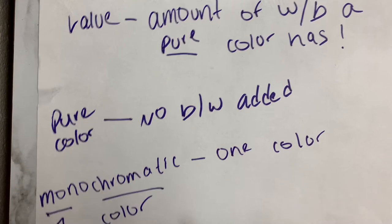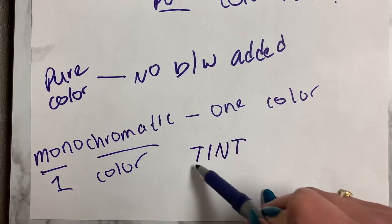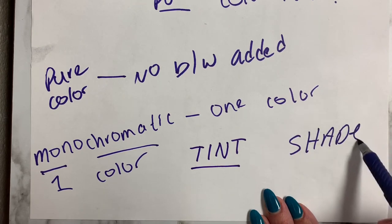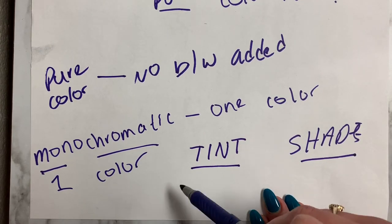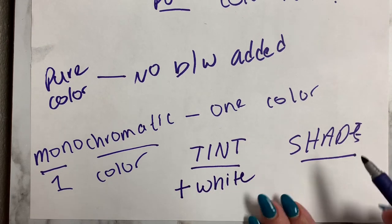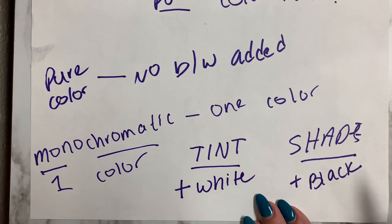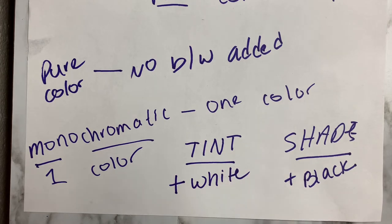Lastly, we're going to want to know tint and shade. Tint is any color with white added, and shade is any color that you add black to. Think of it this way — shade is like a shadow, and your shadow is always going to be darker because light, or white, is being taken away.